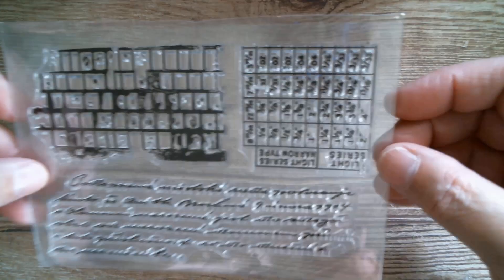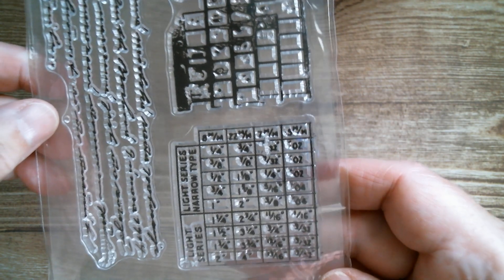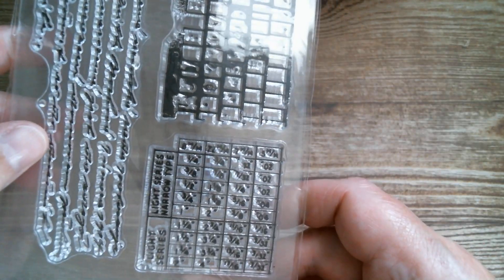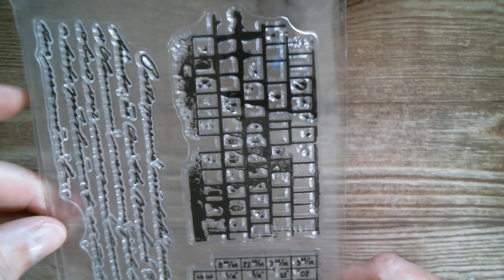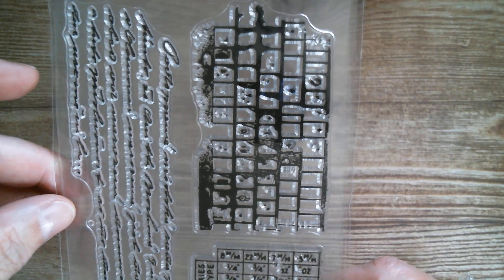Next up we've got — I'm going to put it that way around — I don't know if that's a periodic table or if it's a calendar, I think it goes that way. Just to make everybody seasick — light, series, narrow type, whatever that is. And then you've got other little grids with numbers and more script.